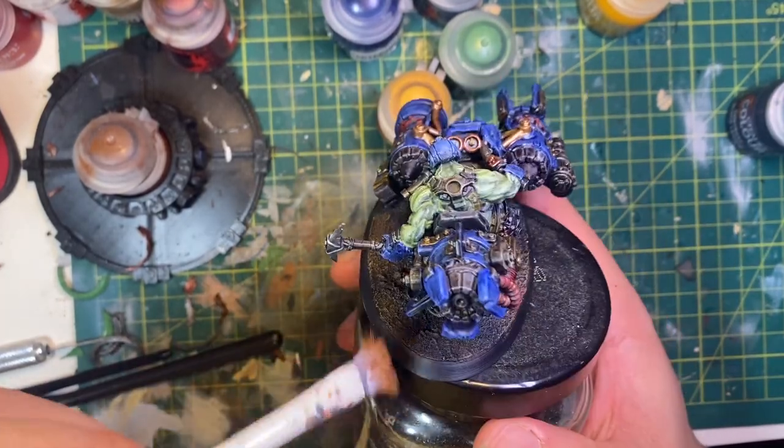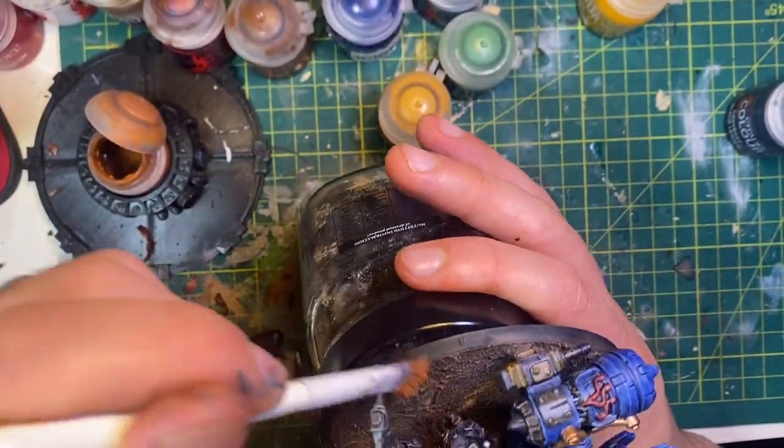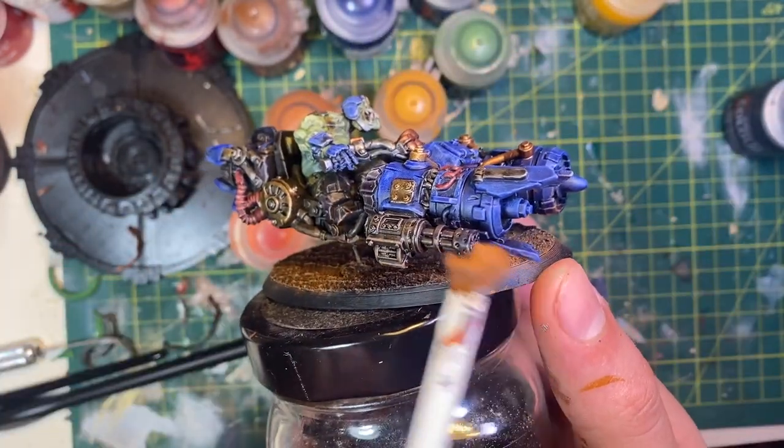The base took me about three minutes — just a dry brush pass of brown, light brown, and orange. I also did a little dry brushing on the underside of the model so it looks like there's a bit of dust sprinkled on it, just adding that extra little detail.